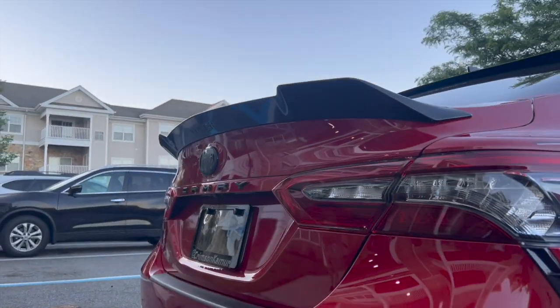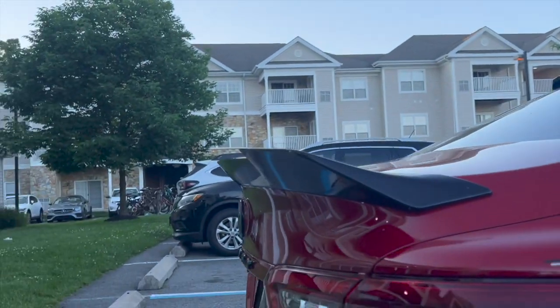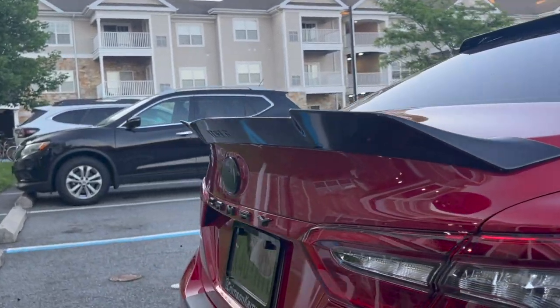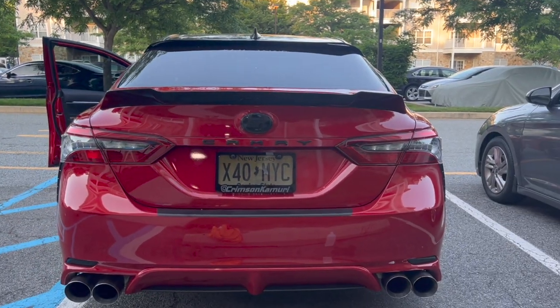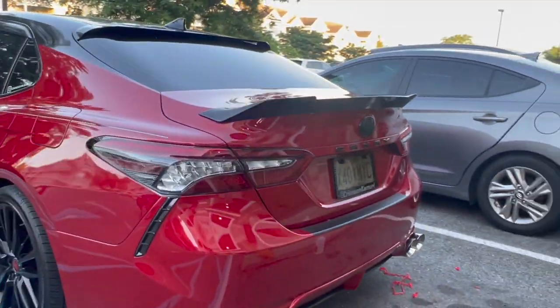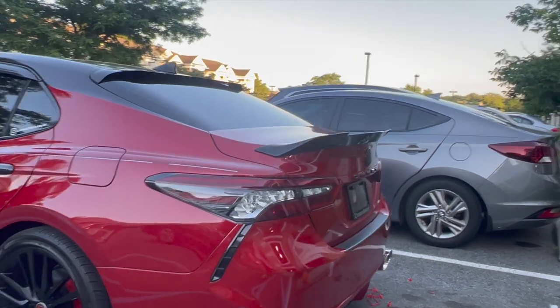It's more aggressive — you can see right here. It's the side profile. From the back it looks like this, and from an angle it looks like this.